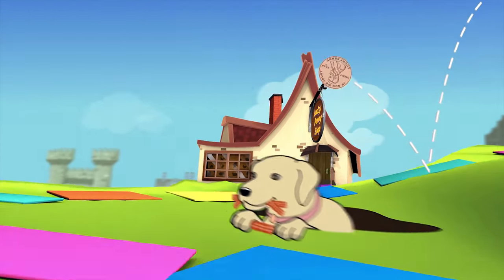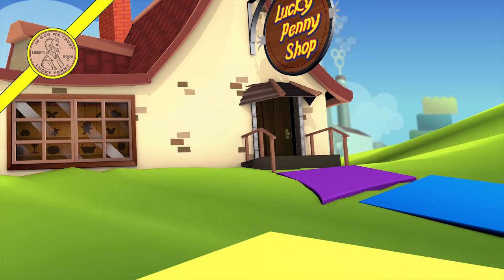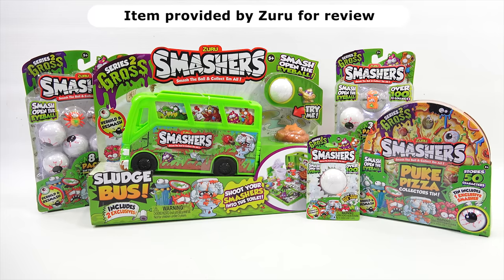You are now watching a Lucky Penny Shop product feature. Item provided by Zuru for review. Hey, it's Lucky Penny Shop. Thanks for stopping by today.